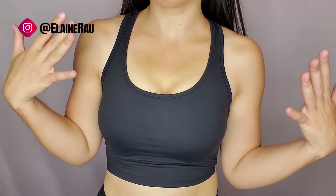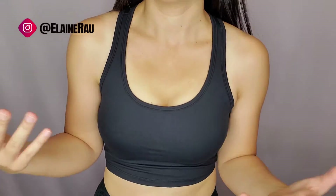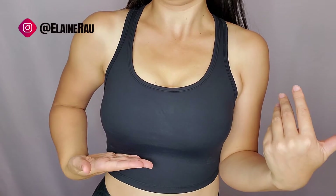The bra offers full coverage. I like that it gets these in there a little bit more so they're not spilling out, but because it's long enough you can actually wear this as a crop top as well, which is nice — not just a sports bra, which normally ends here.